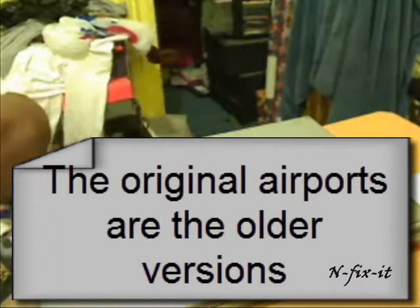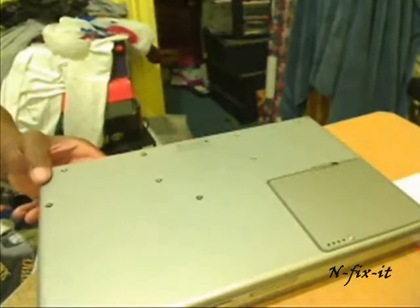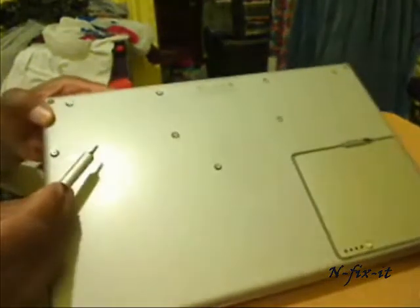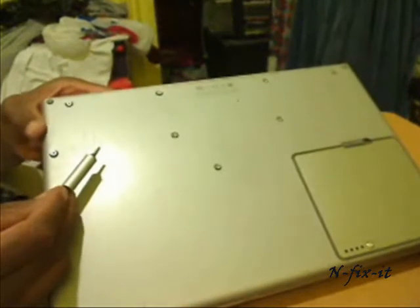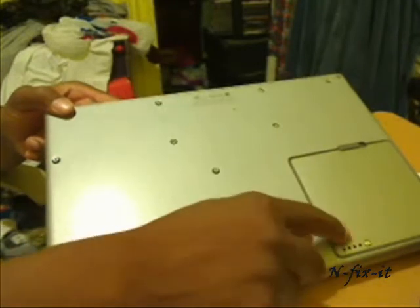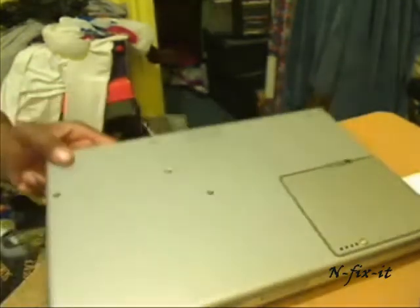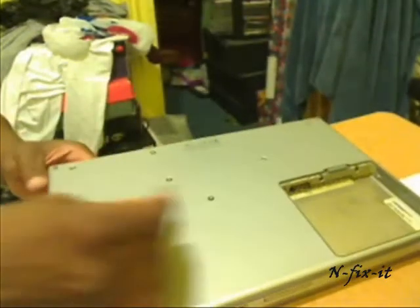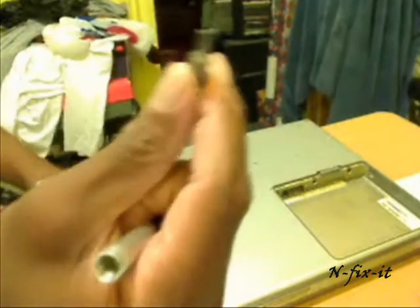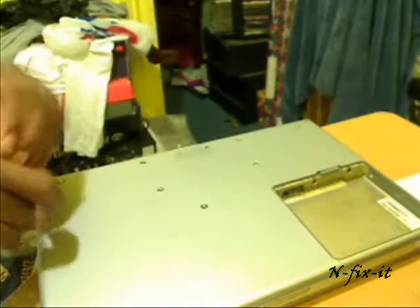The process is real simple. You're going to take out the eight screws off the bottom of your Titanium laptop and disconnect the bottom cover. The first thing you're going to do is disconnect your battery, which we're going to do now. Then you unscrew the eight screws — what you're going to need is a Torx 8 screwdriver to take these screws out.